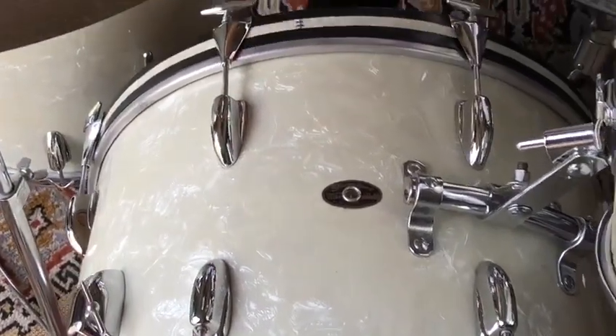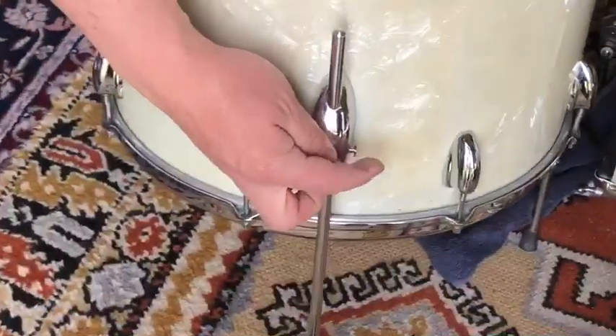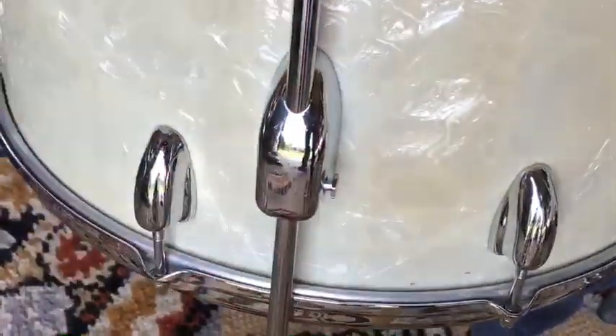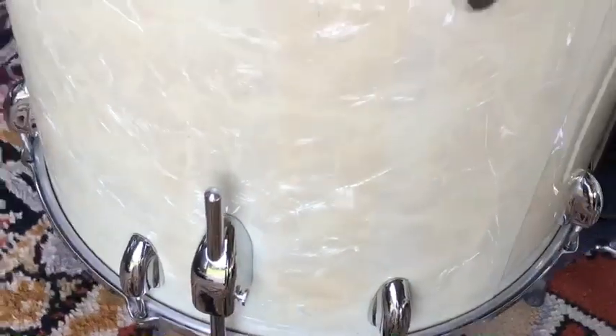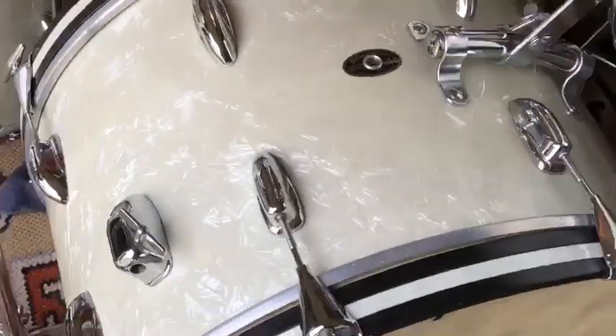bass drum and a 16 by 16 floor tom with a push-button bracket for the floor tom leg. As you can see, it's in immaculate shape, really good shape.